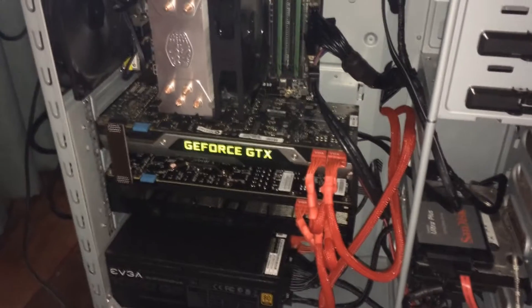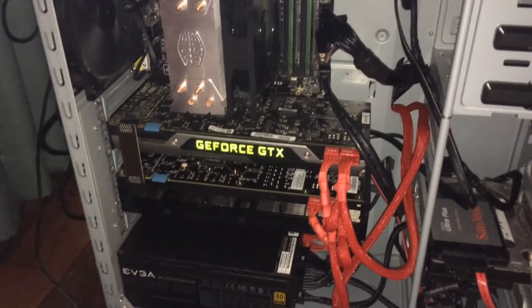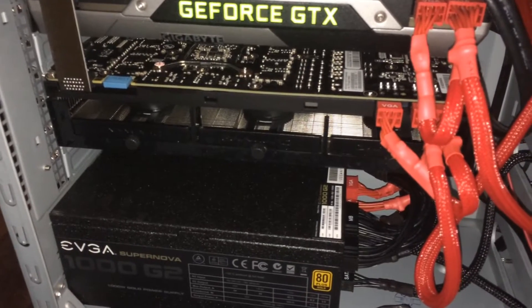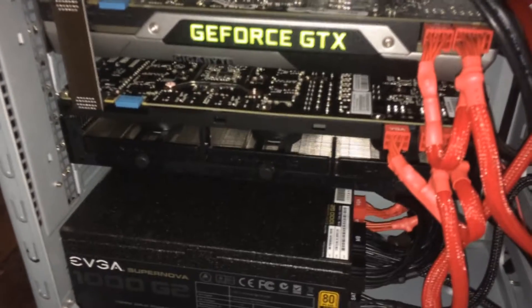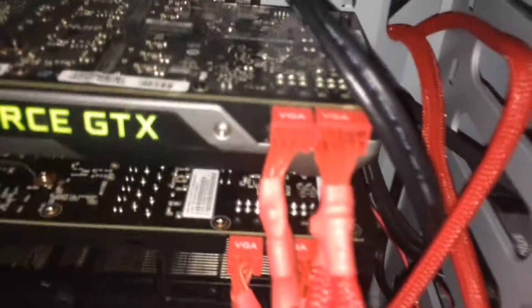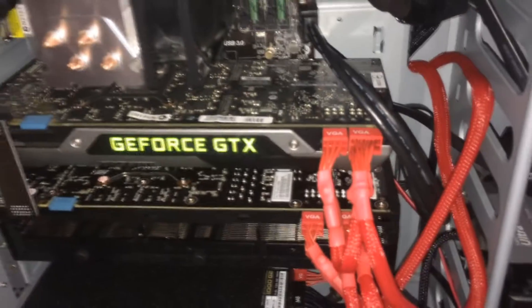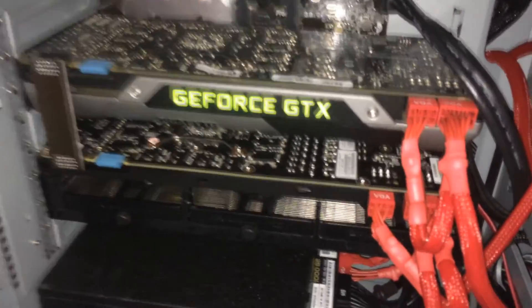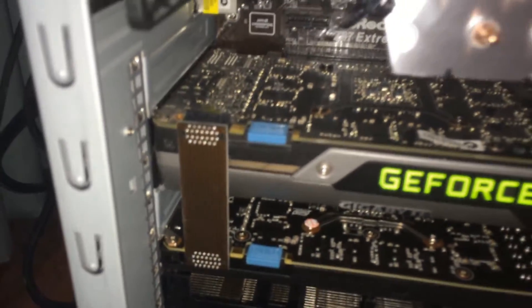Here we have two different GTX 780s running in SLI mode. The first 780 is the reference 780 from Gigabyte, and the second 780 is the 780 GameWorks Overclocked Edition — so it's a Gigabyte Phantom — and they're running the same 8 and 6 pin configurations, but originally they would run at different clock speeds, and they're obviously connected with the SLI bridge.